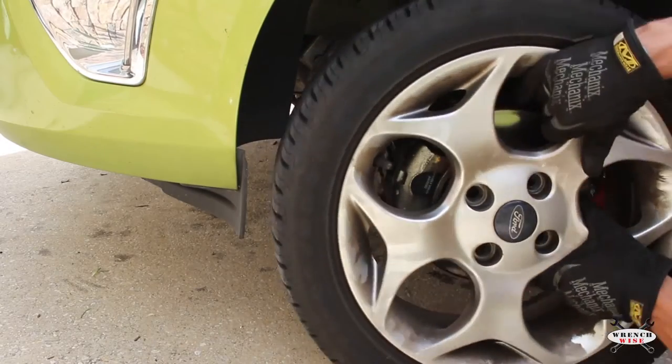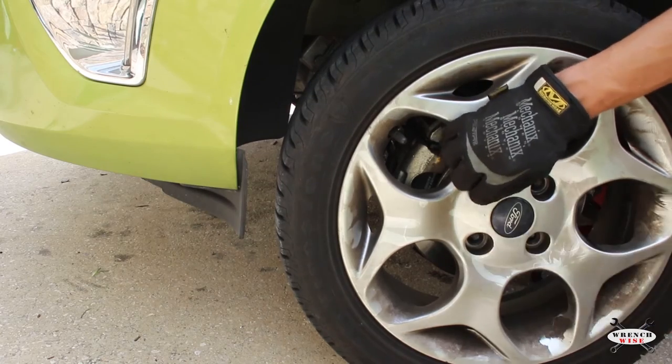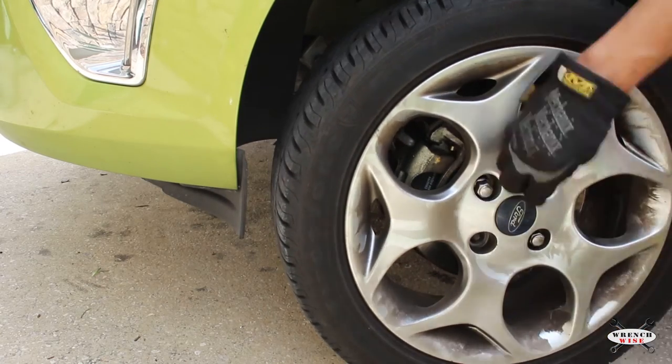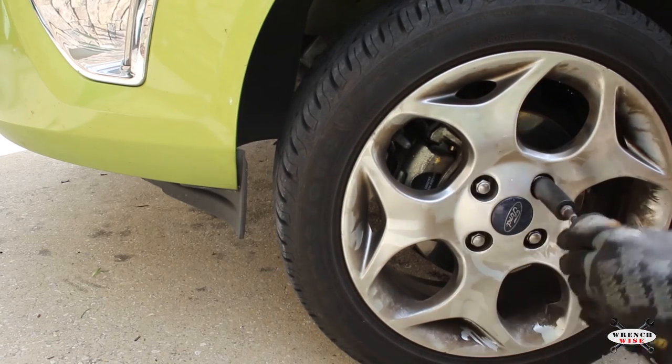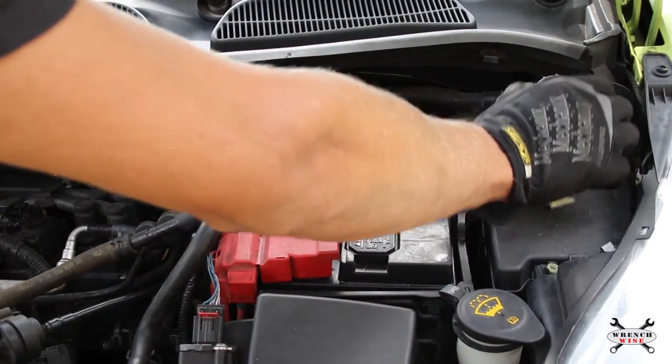Re-install the wheel and repeat on the other side. The process is the same. Don't forget to check your brake fluid level and reinstall the reservoir cap.